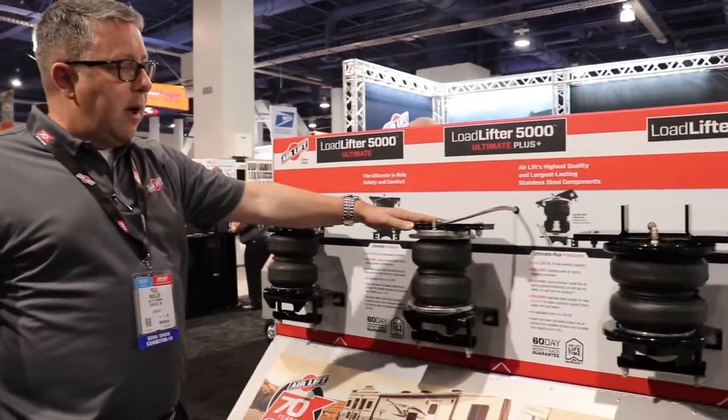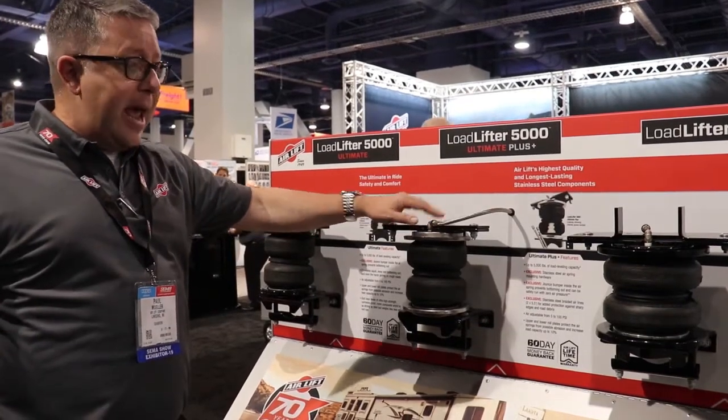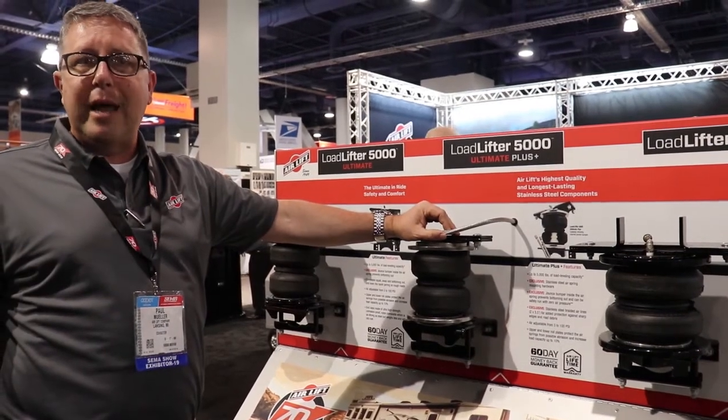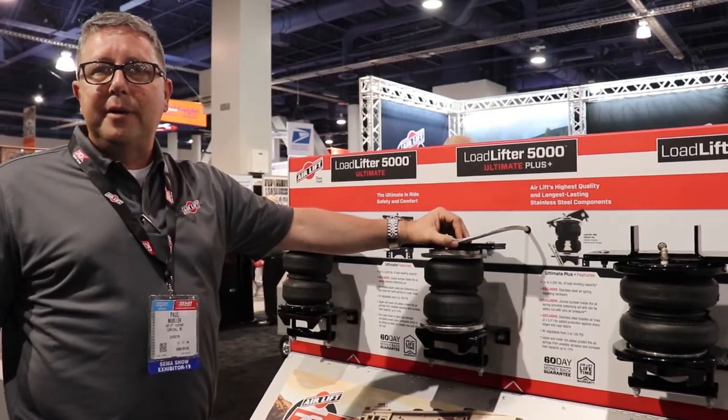One more step down, we have our Ultimate Plus Series, which adds stainless steel hardware and stainless steel airlines — great for cold weather where you have a lot of corrosives on the road, salts and things like that, to keep it from rusting.